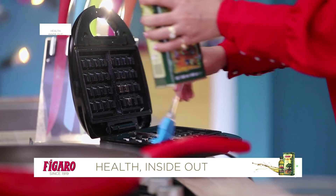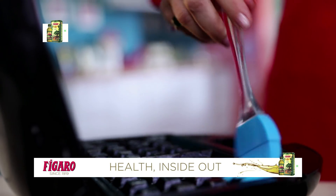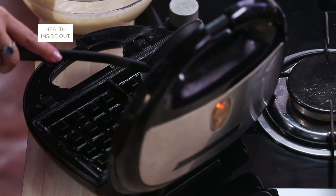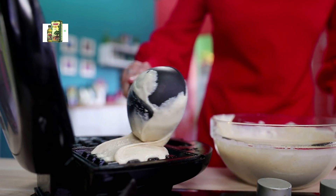Again I am going to use some olive oil to grease it. We will take this batter and we are going to pour it in our waffle machine.